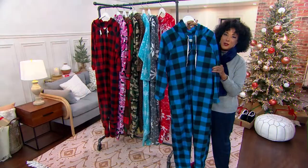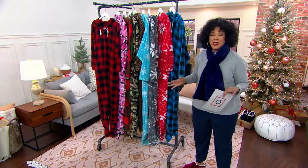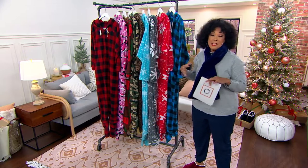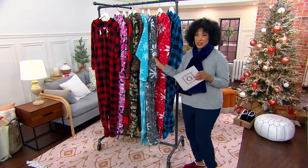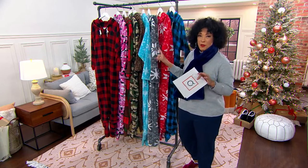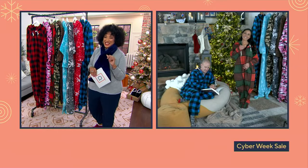Over 52,000 of these onesies have been ordered since we made them available on QVC. Not only are they comfy, but they're fun to wear, and people wear them out and about as much as they wear them cozied up at home. Item number is H-221-195, with a Cyber Week sale price under $40. Let me introduce Elizabeth Warner, who brings us lots of fun ideas here on QVC, to talk about the onesie.